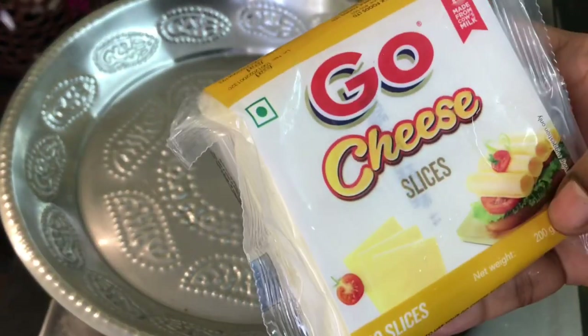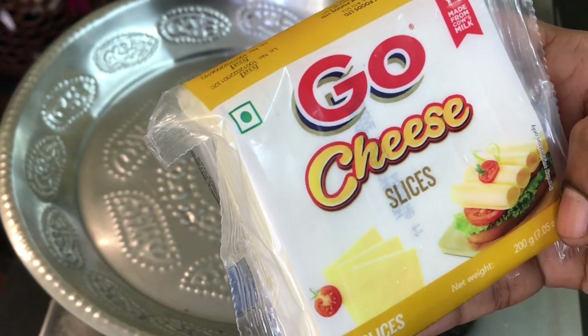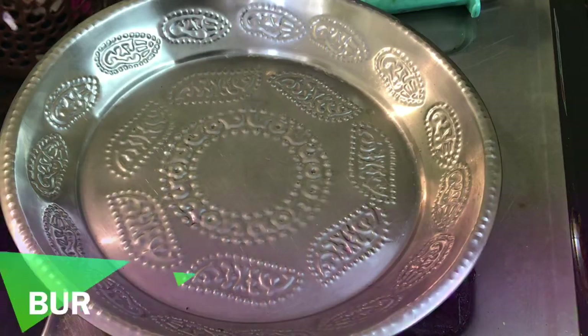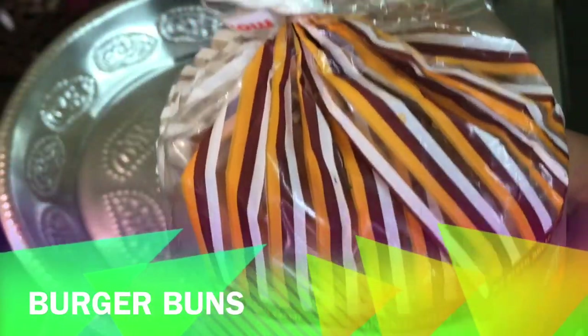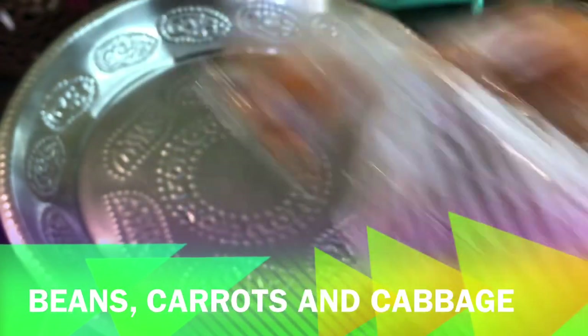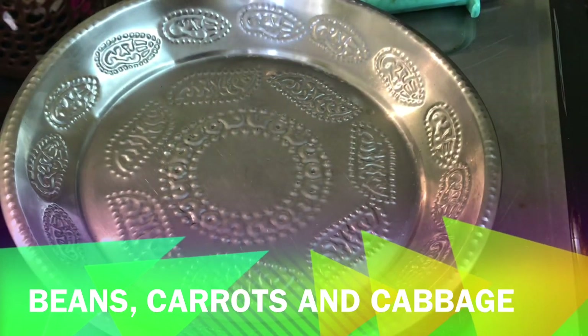You can add cheese slices. If you want, you can add a lot of cheese. This is a burger bun. You can use a sweet bun with a lot of sesame seeds.